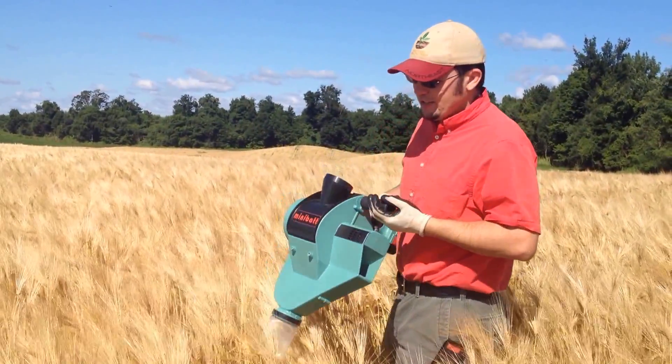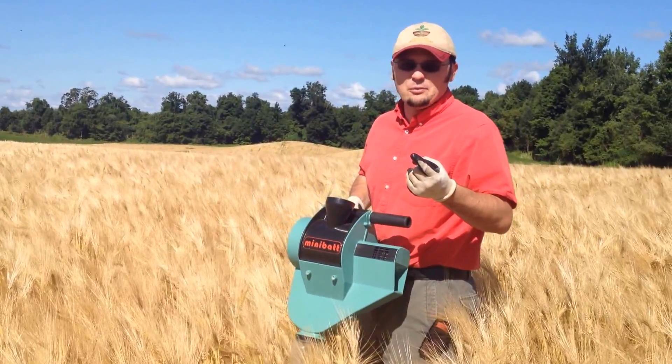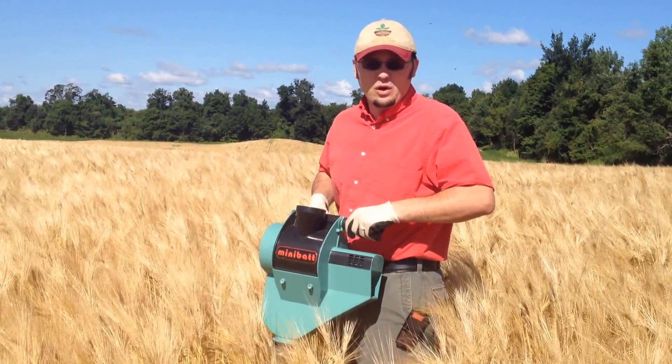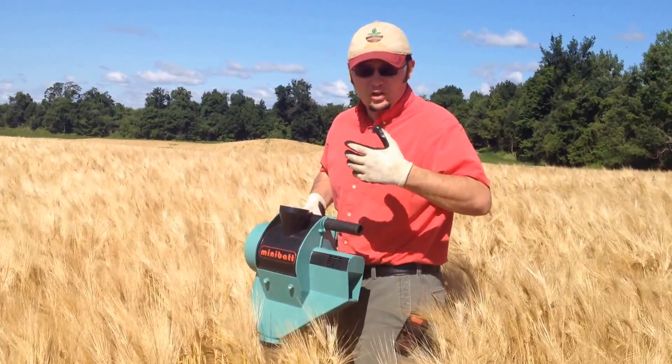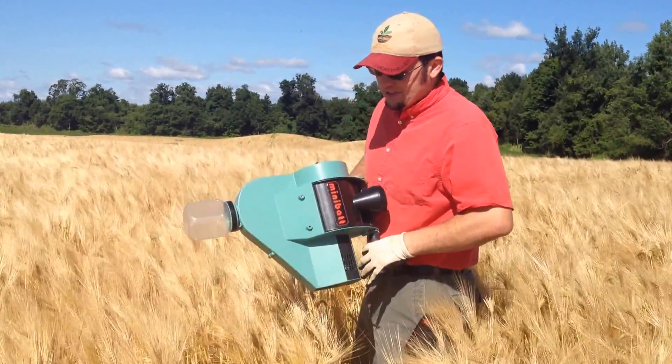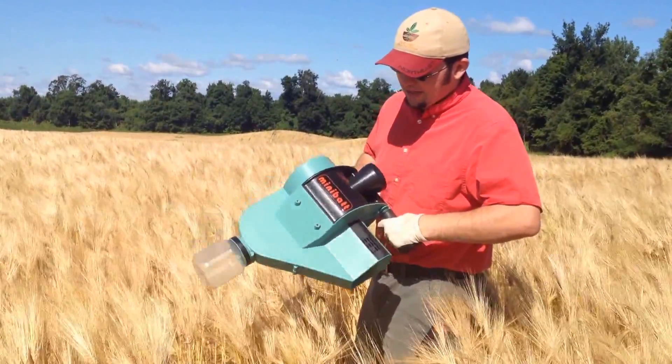We're taking grain samples to, one, determine grain moisture, but second of all, we're going to be sending samples off for malt quality analysis as part of a larger survey project we're doing across New York State. I'm going to demonstrate how we use this mini bat combine.